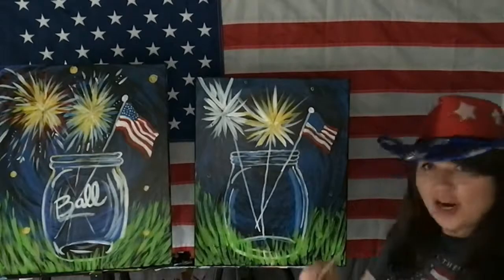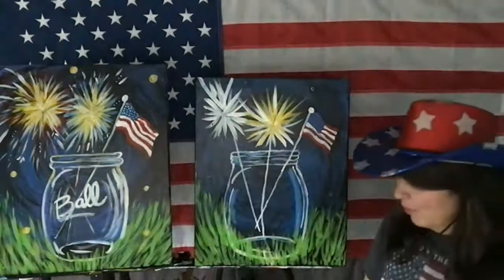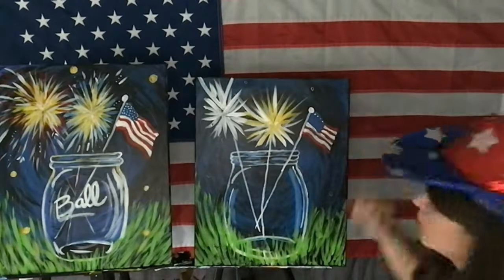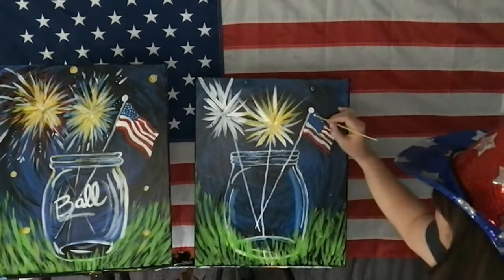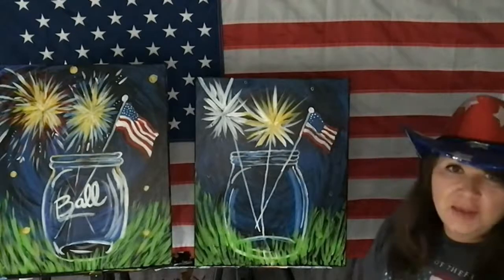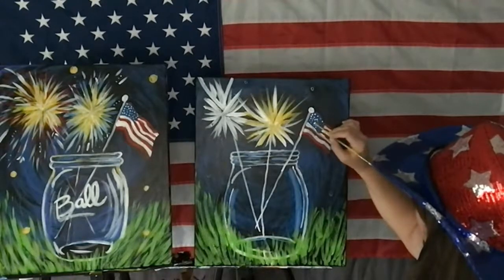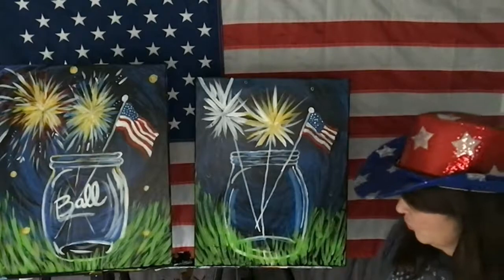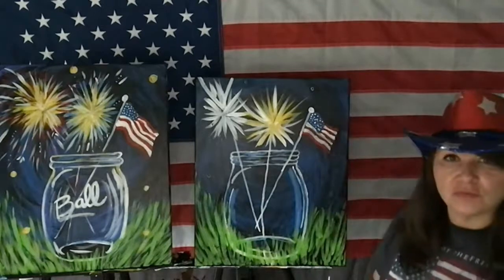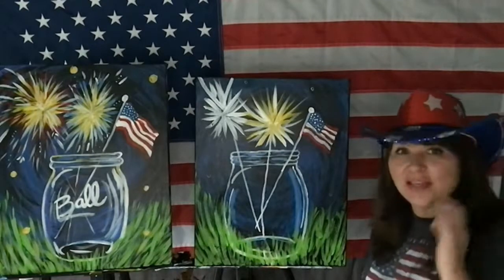For my stars, if you have star stickers, you can use those. I'm going to use the handle of my brush — just dip and dot, dot, dot. Of course you guys know how many stars there are. I'm not going to put 50 dots, but what do the stars represent? I know you know. Just putting little dots to get it to where you like it. I'm going to put one more coat of red, but I'm going to let it dry — I don't want pink.